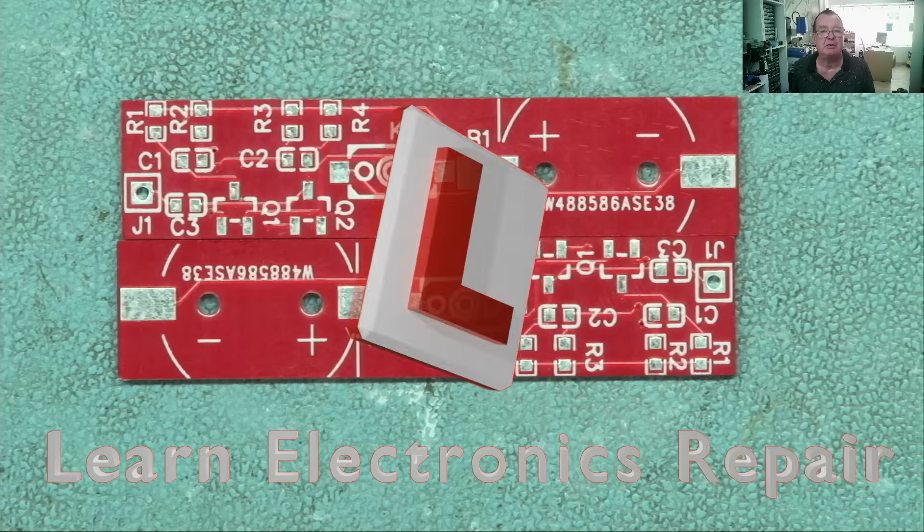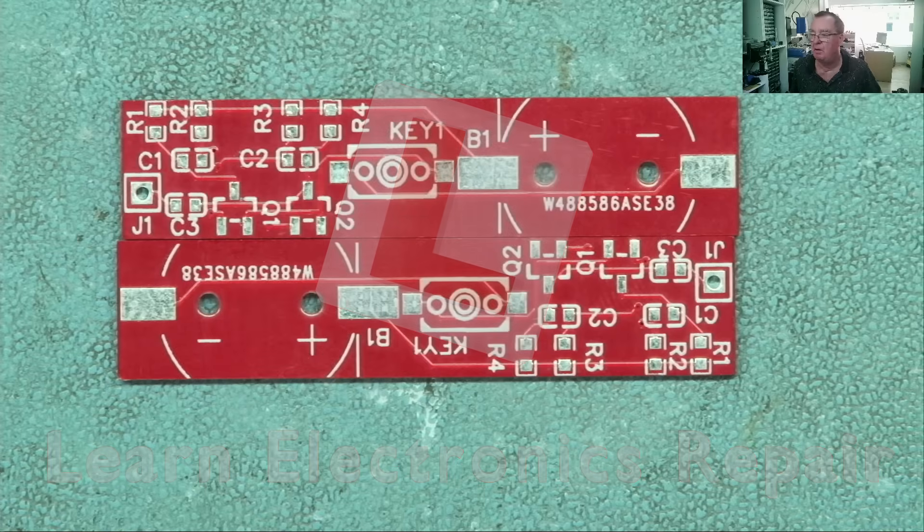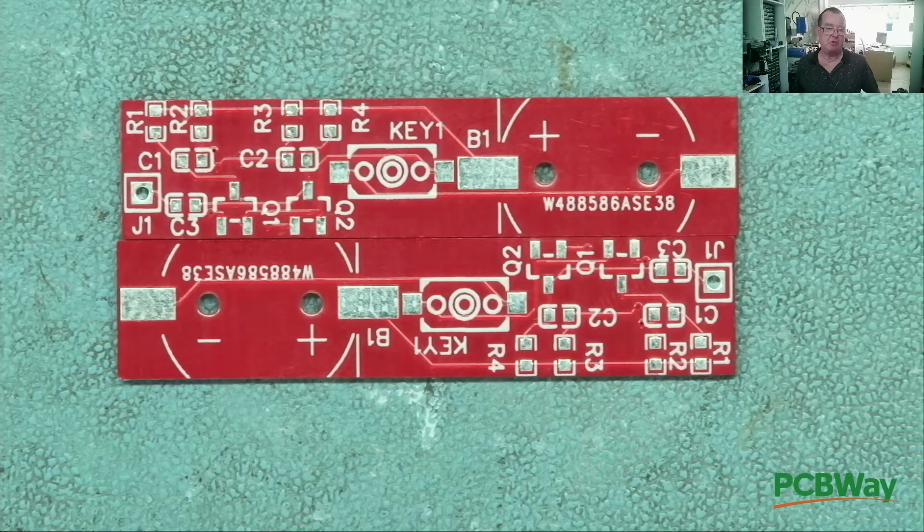Hi guys, welcome to Learn Electronics Repair, and a video sponsored by PCBWay.com. This one I think is going to be quite fun actually. It revolves around the conversation that Detlef and myself had, and also around these PCBs from PCBWay.com which I have on my bench at the moment.